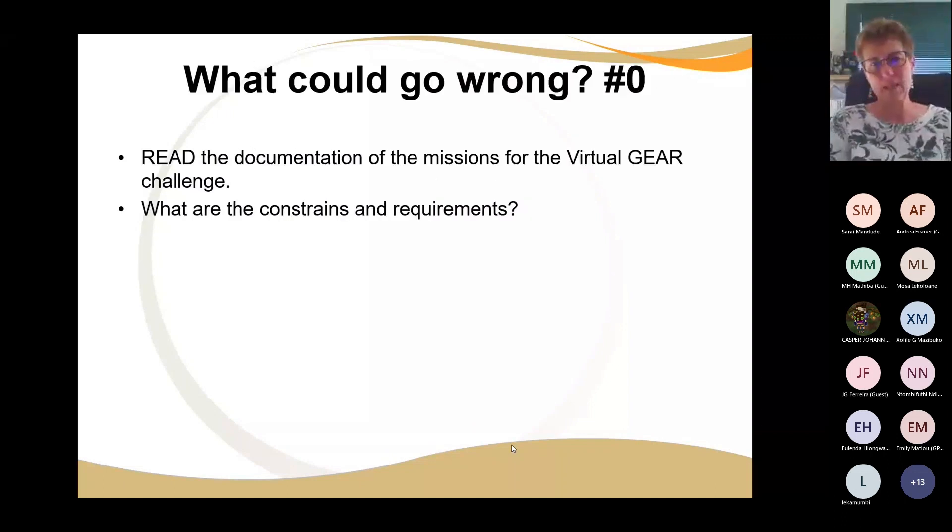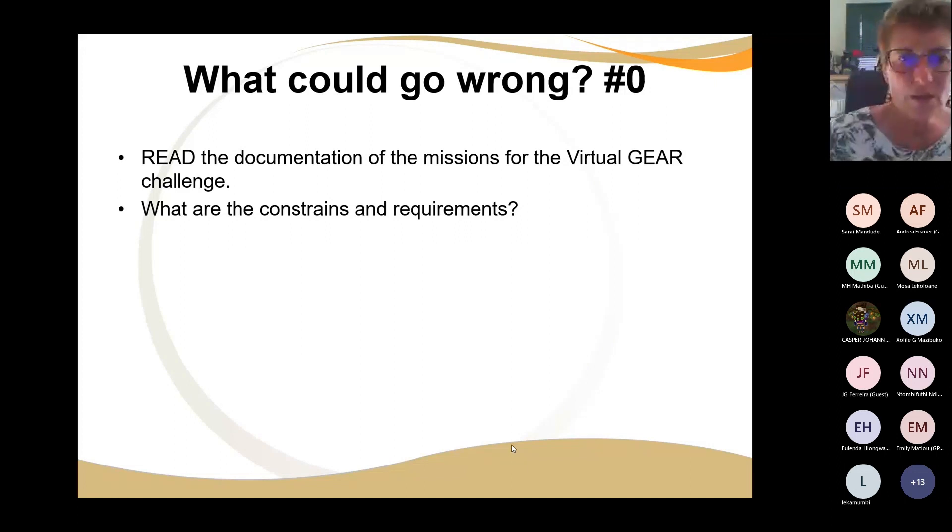The biggest thing that can go wrong is that you don't read the documents — if you're not reading the documents, you won't know what the rules are, and if you don't know what the rules are, you're going to get it wrong. Read the documents. Some learners don't want to read online, but you can always download it and leave it on the laptop. Let them read, then ask them: what are the constraints, what are the requirements? Let them tell you.